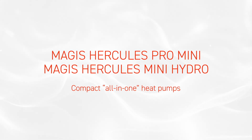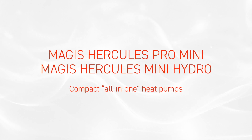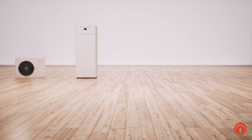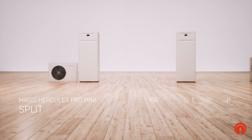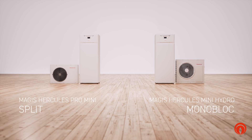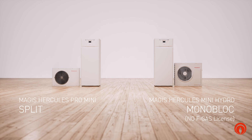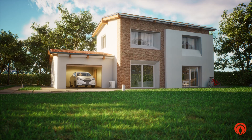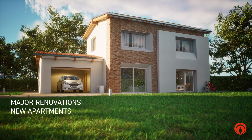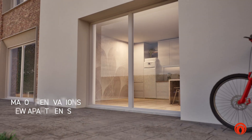MAGIS HERCULES PRO MINI and MINI HYDRO are the new compact and all-in-one heat pumps, available in split version and in monoblock version that can be installed without an F-gas license. They heat, cool and produce hot water with renewables. Perfect for major renovations and new medium-sized buildings such as apartments, townhouses, or single-family homes.